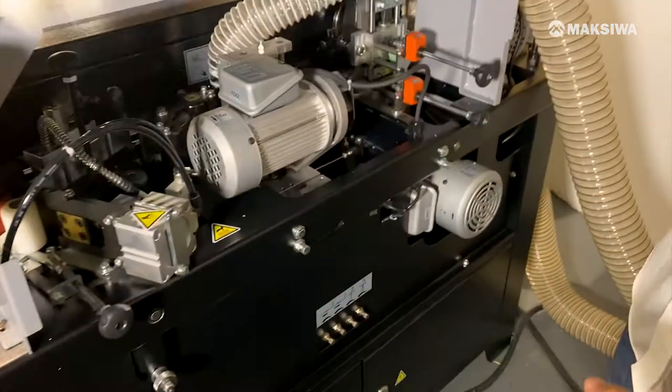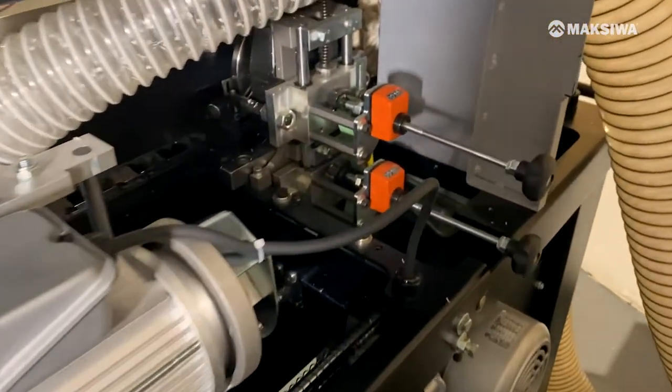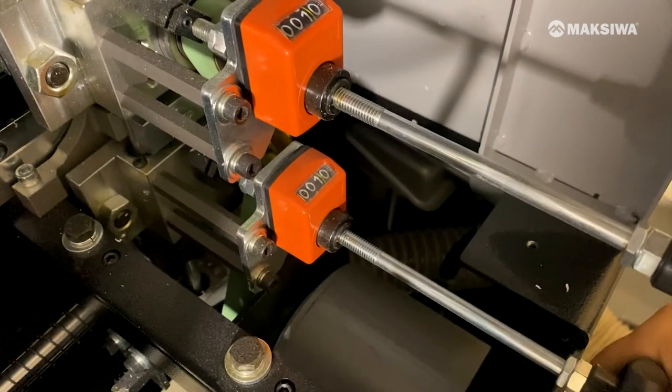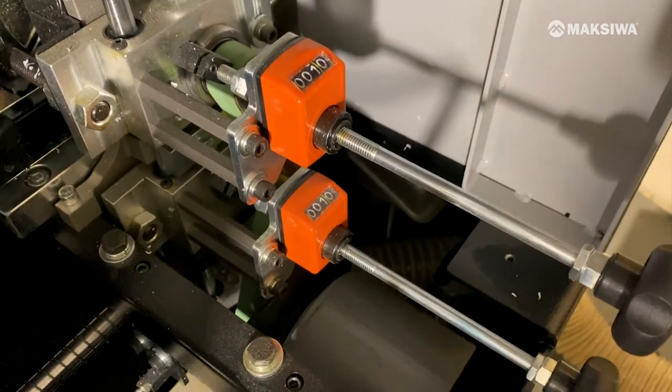We open this back door over here to access the excess trimmer. Set it to one. The other one is already set to one as well. So top and bottom are ready to go.